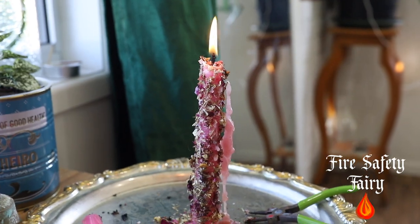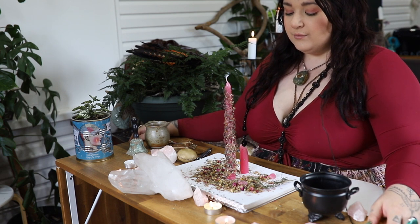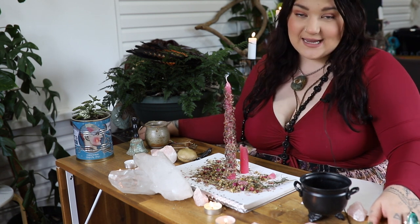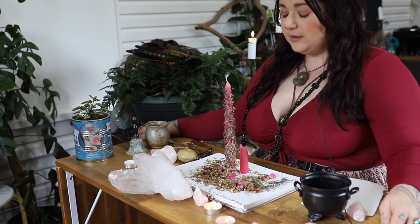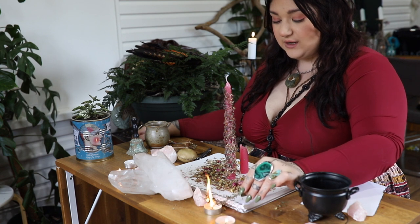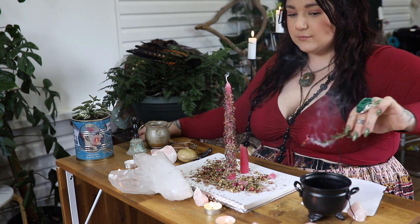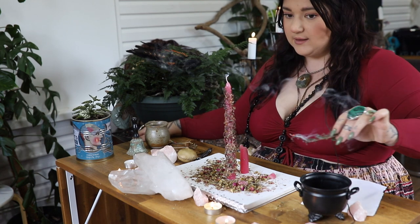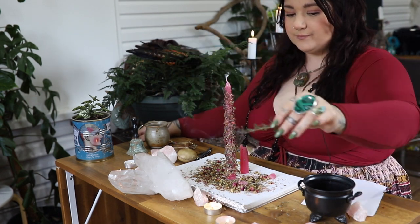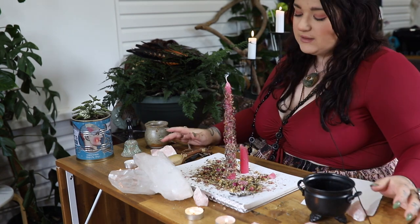Now it is time for the ritual. The first thing we're going to do is take a nice deep breath and really come into this moment. Breathe in... and out. As you breathe out, feel your body soften. I'm going to burn some of my rosemary here — allow the sacred smoke to cleanse this space and my aura. You can substitute this for whatever herb you work with personally in your practice. Allow the smoke to cleanse and clear.